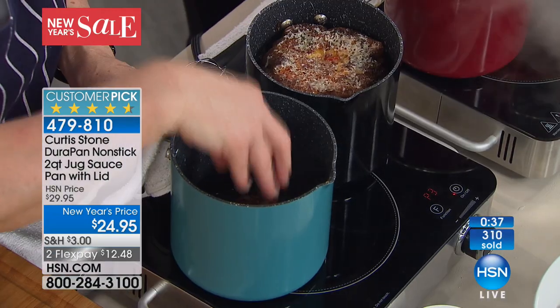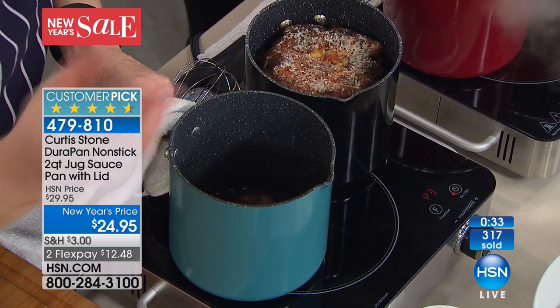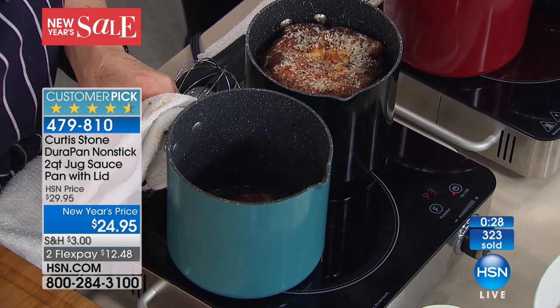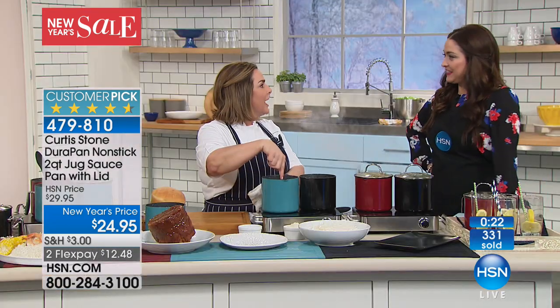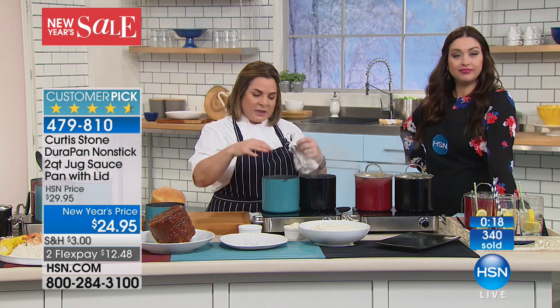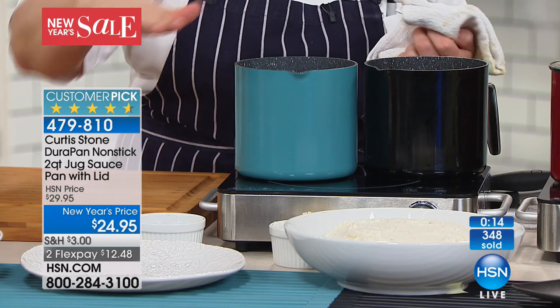If I'm doing bacon, sausage, or carnitas — the other day we were cooking carnitas, just going to warm it up and make some quick tacos for dinner. I'd just cleaned the stove and said, why not put it in the jug and see what happens. Because it's got those nice straight sides, the grease doesn't splatter and get your counter and cooktop all dirty. That cooktop takes a while to clean, so that's really important.